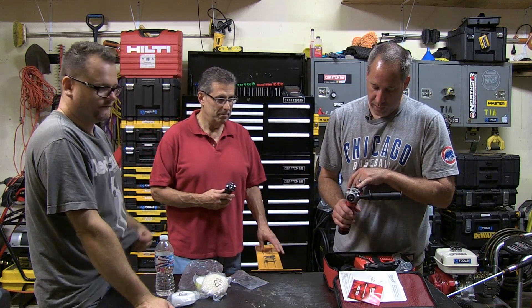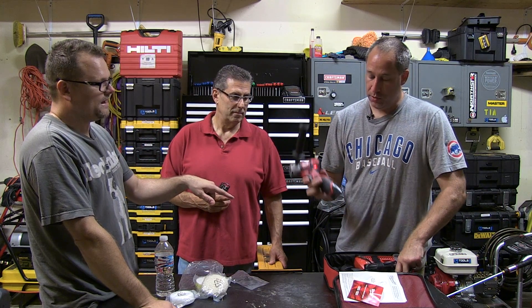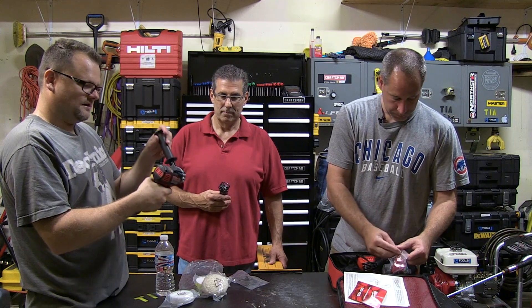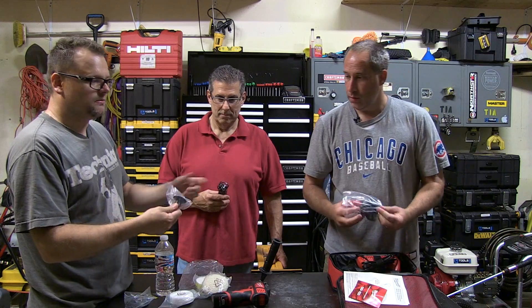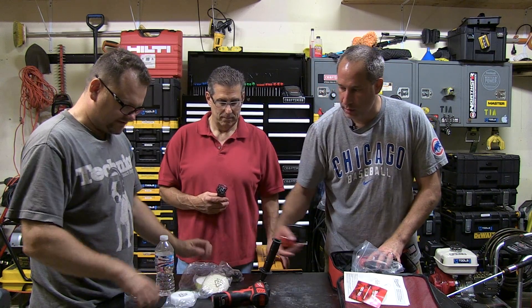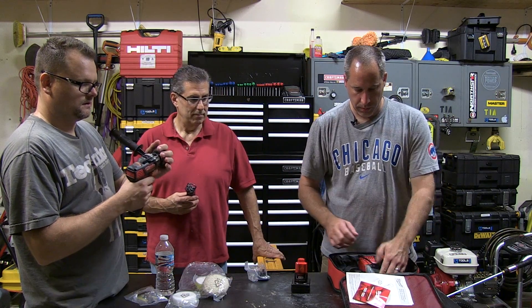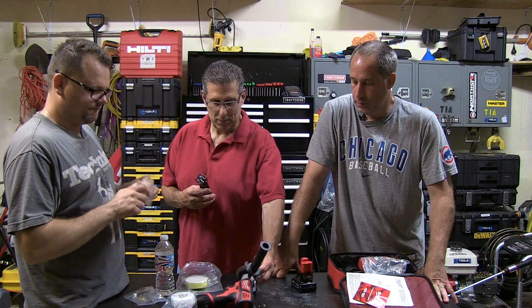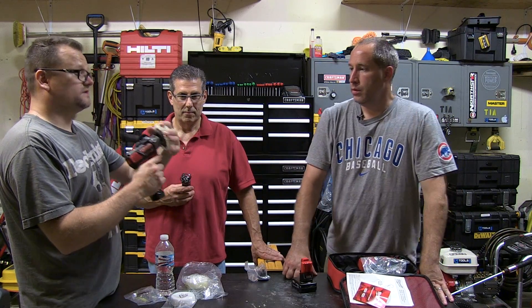It's got two speeds. Speed one for polishing is zero to 2800, and for sanding it's zero to 8300 in speed two. It comes with an XC battery and a regular battery. It didn't come with any automotive discs — that black disc is actually the backing plate so you can add the pads to it. You've also got the charger in there. Lock it in and it's only going to go one way. The pad attaches via Velcro. This is a wool pad — they are washable.